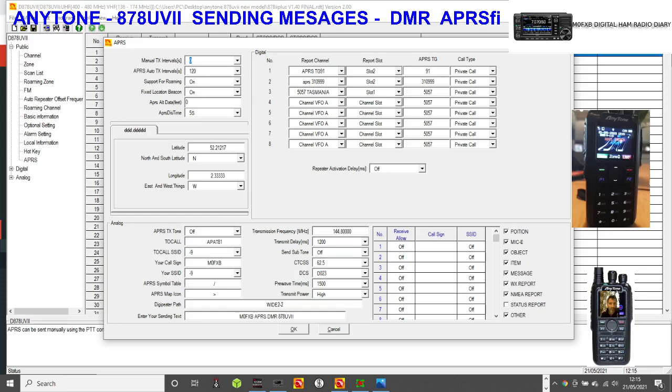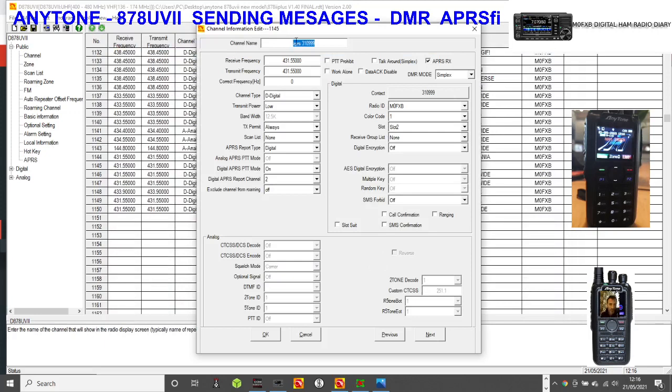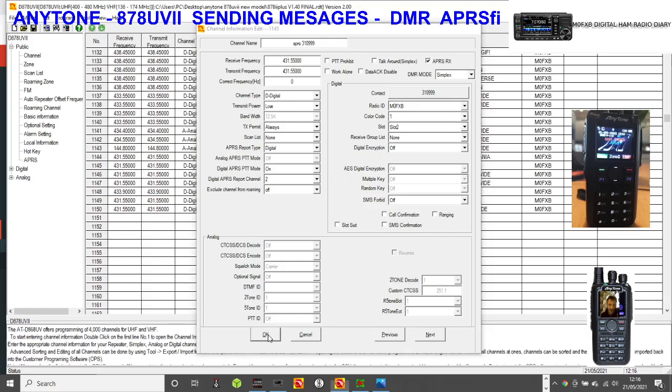I'll quickly show you the channel as well. The channel is called APRS 310999 so I can find it. You do have to select the contact 310999 - you can use other talk groups. Frequency of my hotspot, digital low power. The important bit: APRS PTT mode is on, and APRS report channel 2. Remember we said it has to be number 2 - you have to link each channel to the reporting channel. That's the most important bit. Also slot 2 and color code 1.